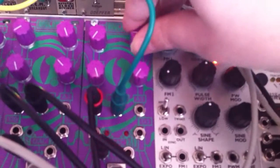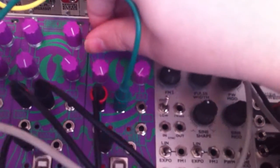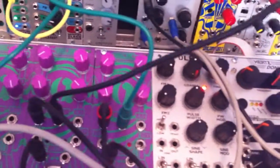You can see that we have attack and decay, and I can voltage control the decay.